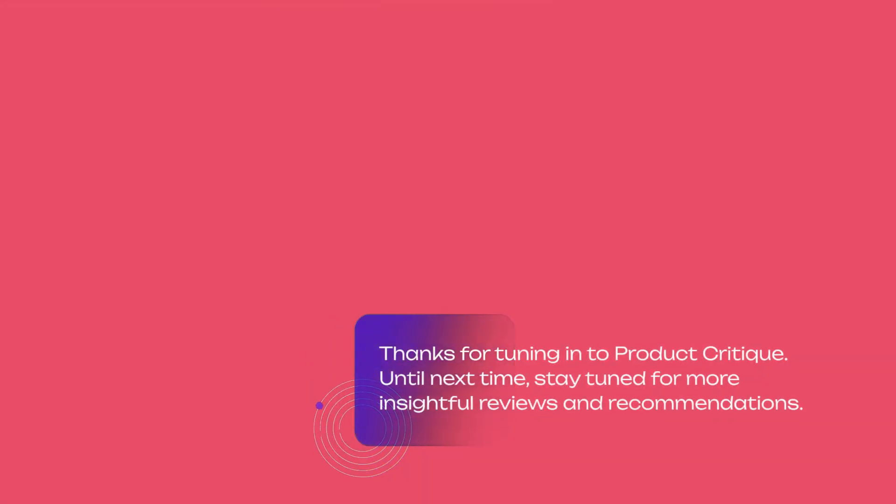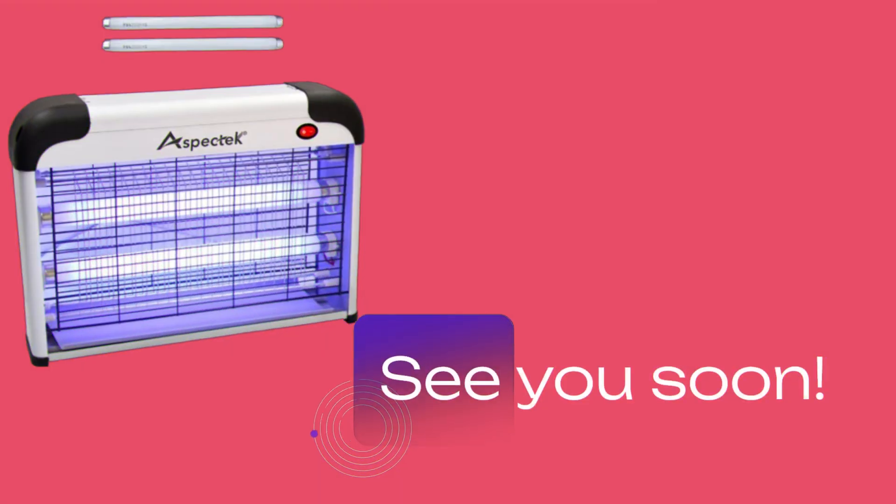Thanks for tuning in to Product Critique. Until next time, stay tuned for more insightful reviews and recommendations. See you soon!